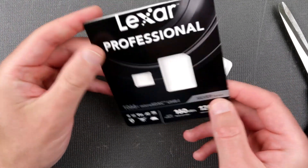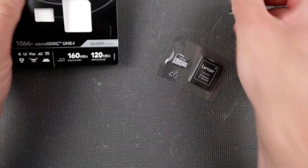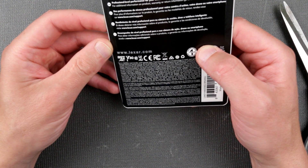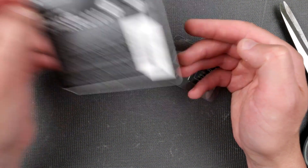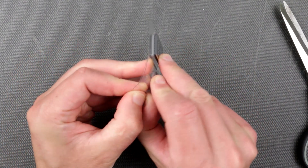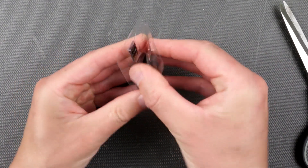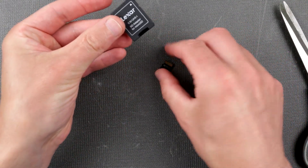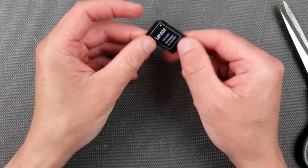Sometimes some of those companies include some kind of software, but not this one — there is nothing. Does it have any warranty? Of course it's not liable for anything — probably one year warranty, says nothing really. We have the SD card and adapter. Micro SD card and adapter, of course, product of China.